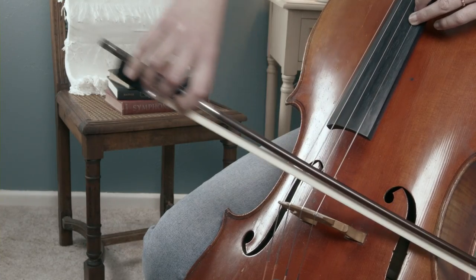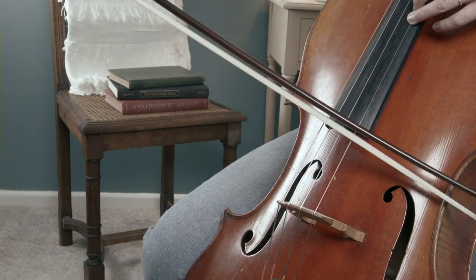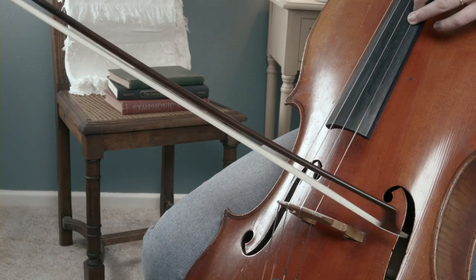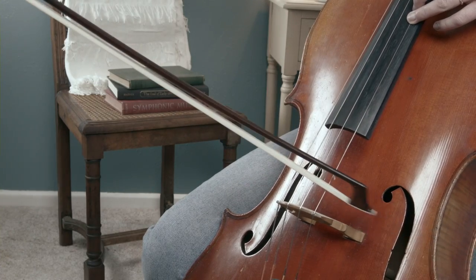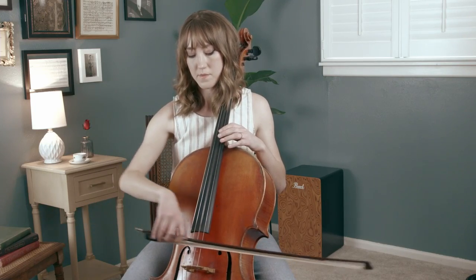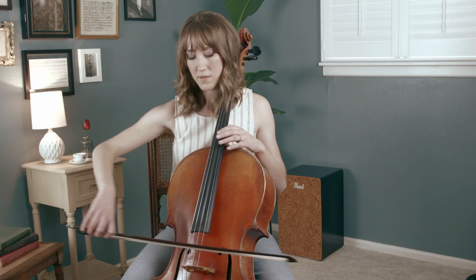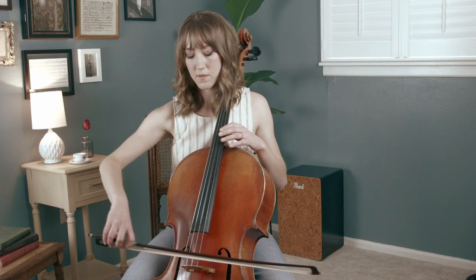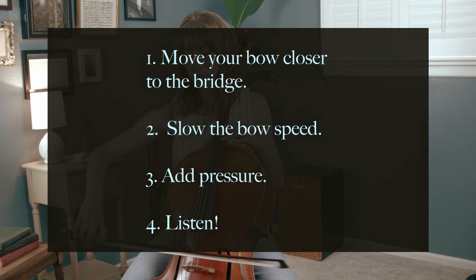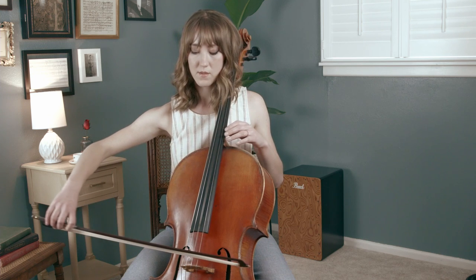Let's find that high D again. Move the bow using a full bow back and forth, experimenting with contact point, speed, and pressure until you are satisfied. Once you are happy with your tone, keep producing that same tone quality for at least twice the amount of time you spent experimenting — you want to solidify in your muscle memory the exact balance you discovered. This is a great warm-up; I like to start my day by doing this on all open strings through each of the five contact points. When playing high notes on the cello, move your bow closer to the bridge, slow your bow speed, add a little pressure, and most importantly, listen closely and feel it out for that rich, expressive tone quality.